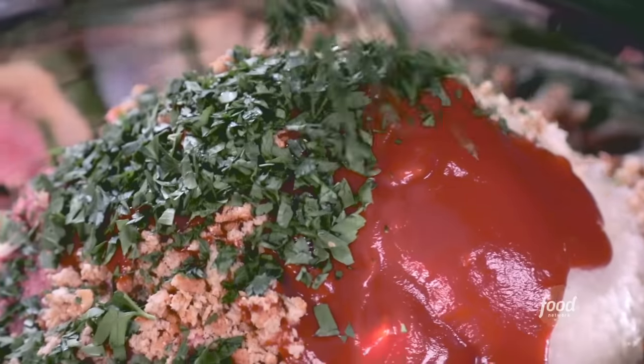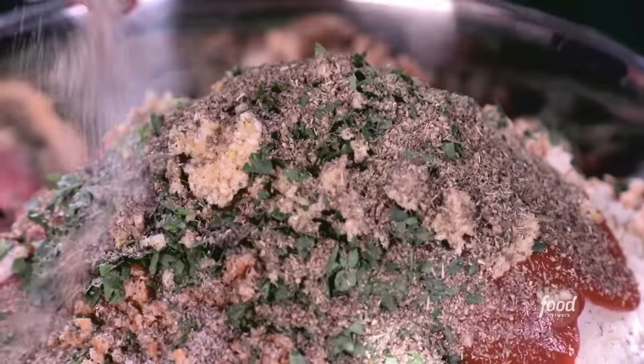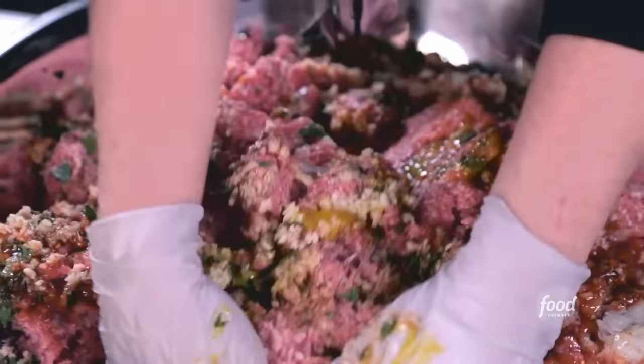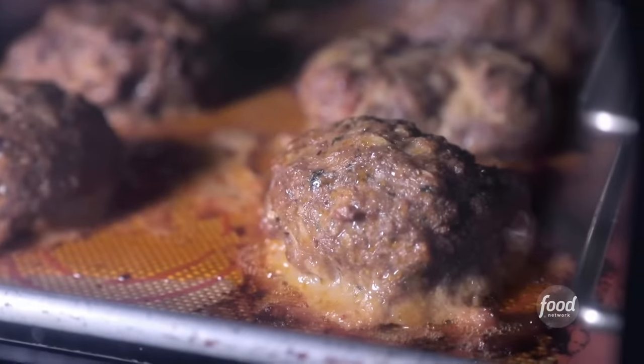Ketchup, Italian parsley, minced garlic, lots of Italian seasoning, salt and pepper, fennel oil — because I really like fennel flavor — and Worcestershire. These get formed into little footballs and roasted in the oven at 325 for 15 minutes. Now we're going to make some meat sauce for the meatloaf panini.